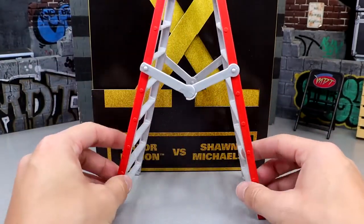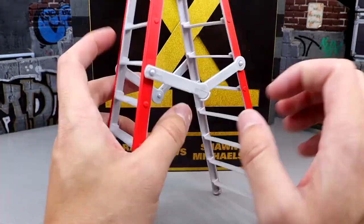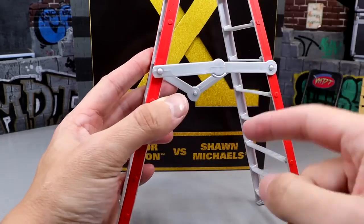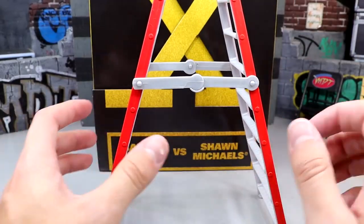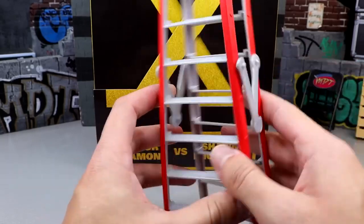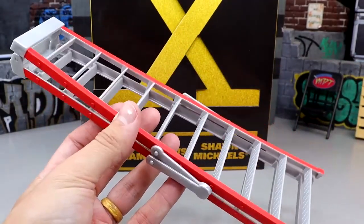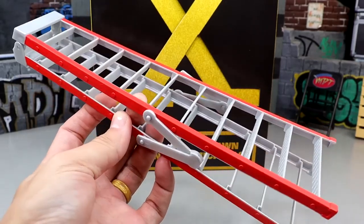It's very tall — it doesn't even fit on camera. When you stand this up, it's almost as tall as the packaging, maybe a couple inches shorter. It also has the hinge right here so you can break it down. I want to say the legs might be on backwards — you hit it underneath, you don't break it down like this. Maybe they're just flipped around. But it's still cool to include a ladder accessory. I have a drawer full of massive ladders, but it is cool to include the ladder.